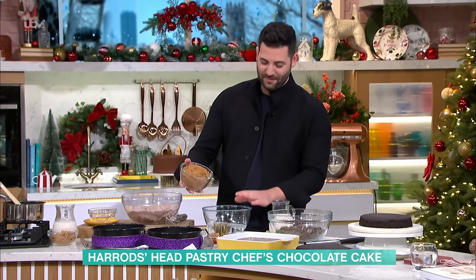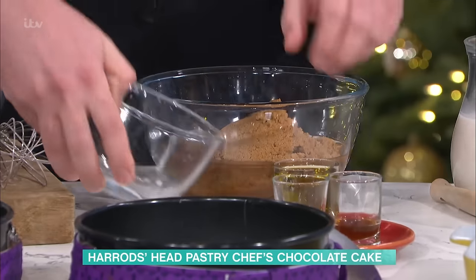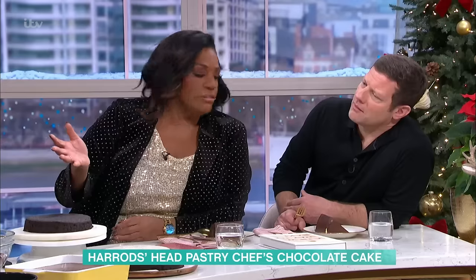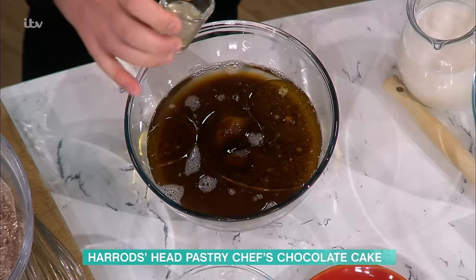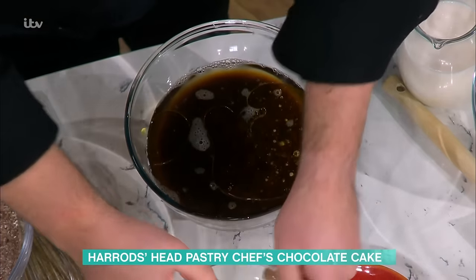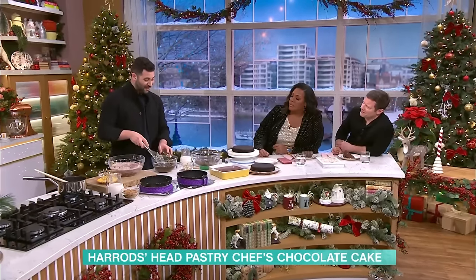So we've got our dry ingredients together. The water, some dark brown sugar, a tiny bit of extra virgin olive oil, some apple cider vinegar — but you could use any vinegar you like — some vanilla extract. And then we give that a whisk.